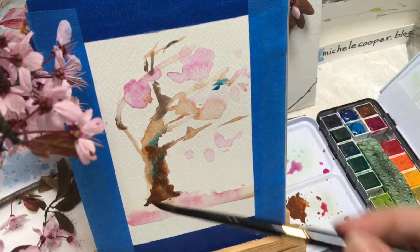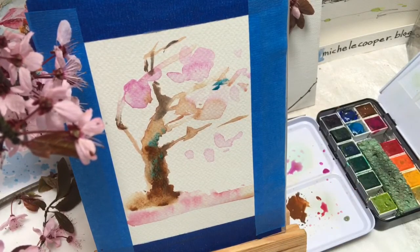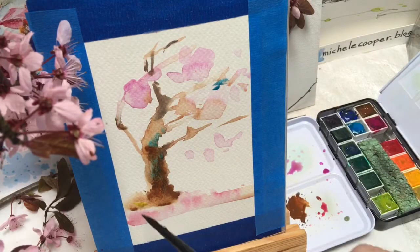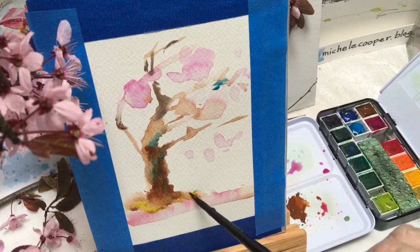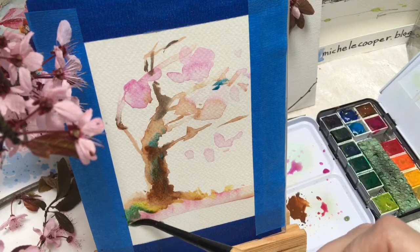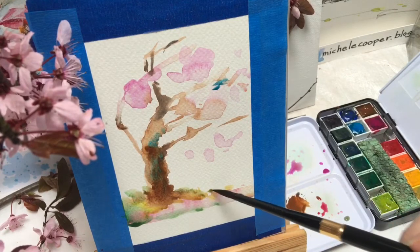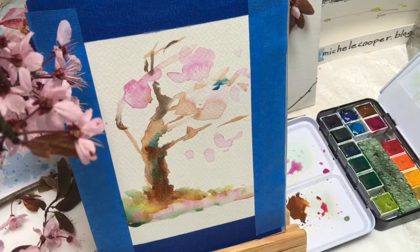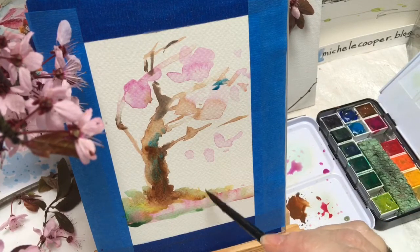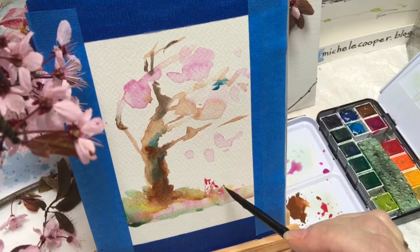Now we need to plant this tree in the ground. I'll add a little bit of water at the base so the color can blend in a little more, and change the color with this yellowy green. Maybe some darker green in here as well, and let some of these colors blend wet into wet at the base of the tree. I'll add a little bit of the pinky color for fallen blossoms caused by the wind blowing the tree, and maybe a few little spring flowers at the base for balance.